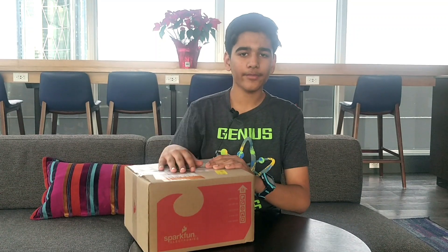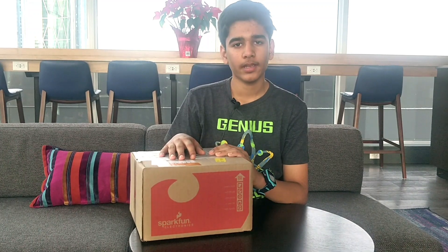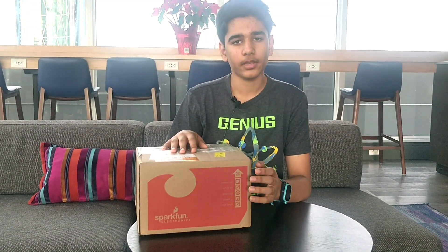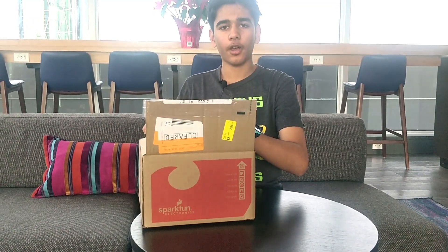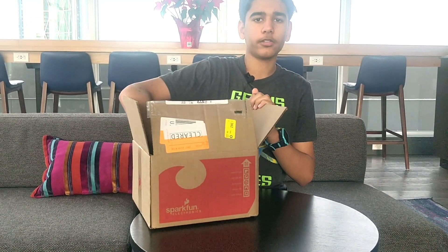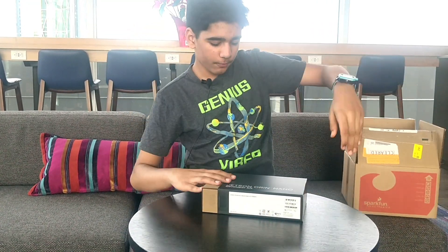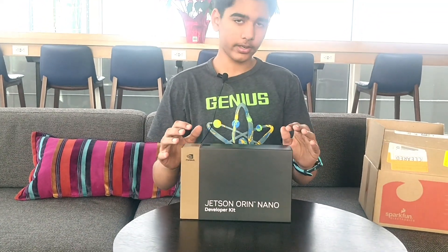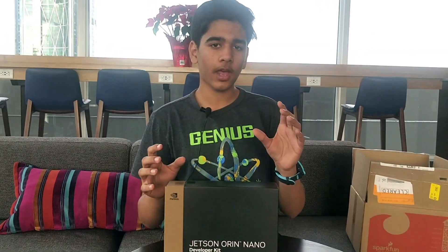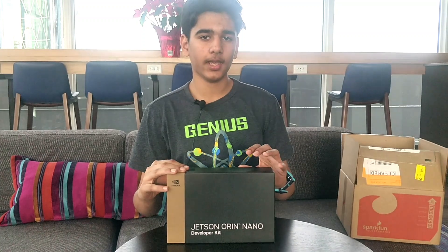Hello everyone and welcome back to RFHQ. Today I have here the NVIDIA Jetson Orin Nano Super Developer Kit. It's made by NVIDIA and shipped by SparkFun Electronics. This just released a few weeks ago and I bought it one day after it released on December 18th. Unfortunately it was out of stock so I had to wait a while, but here it is — an amazing tiny supercomputer that has great AI performance for use on the edge.